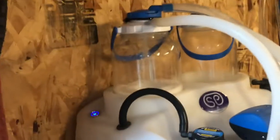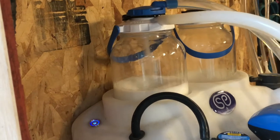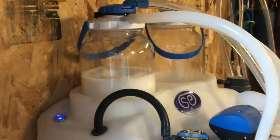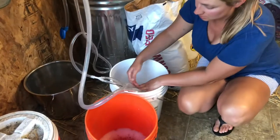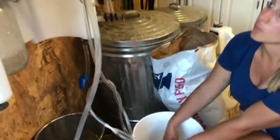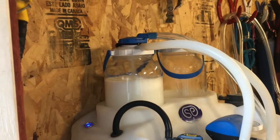You just need to do about halfway for soapy water, then switch over to your bleach solution and run that through for the other half.